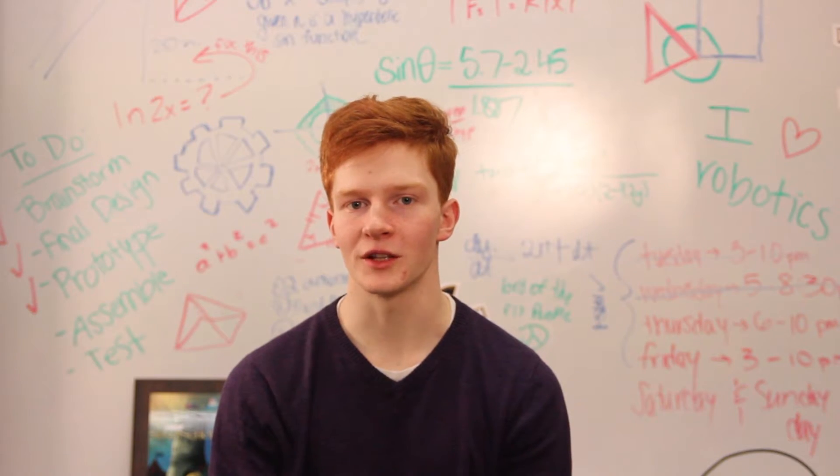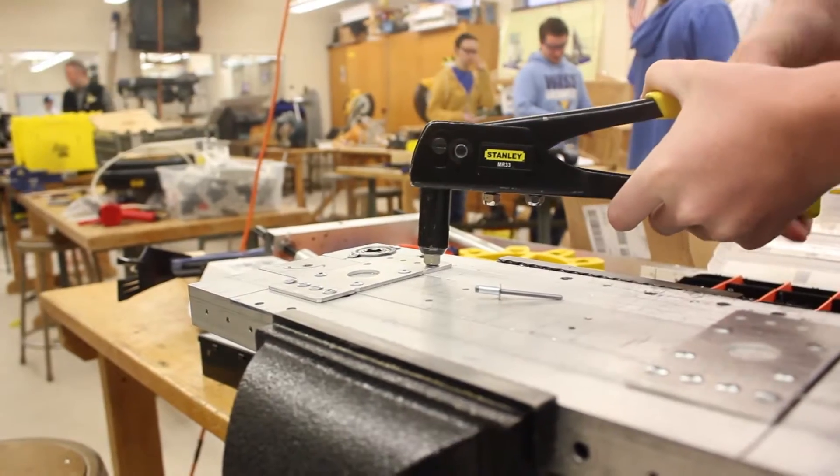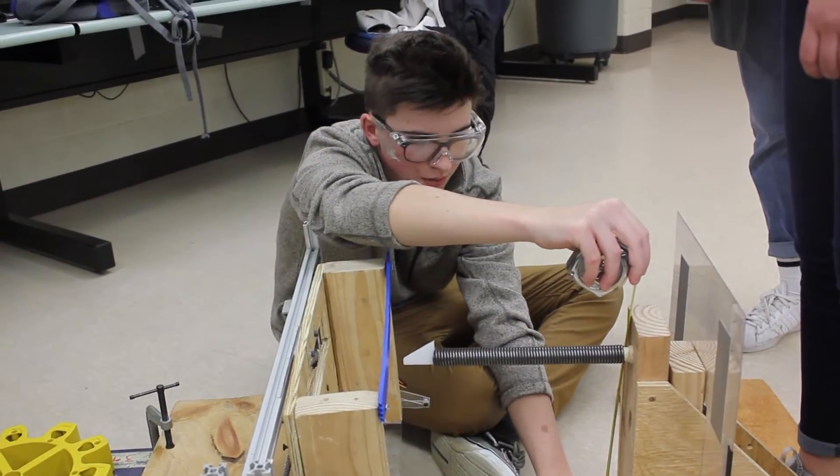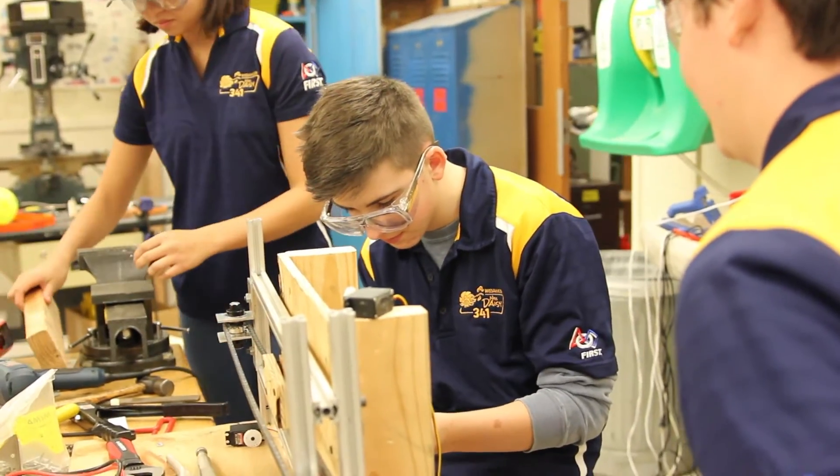And I'm a member of the gear prototype group. I'm currently prototyping the gear intake system — pretty much getting the gear from the human player station into the robot.